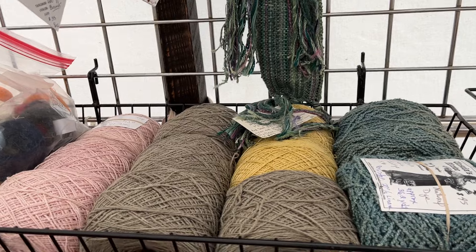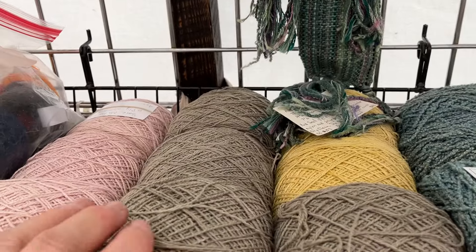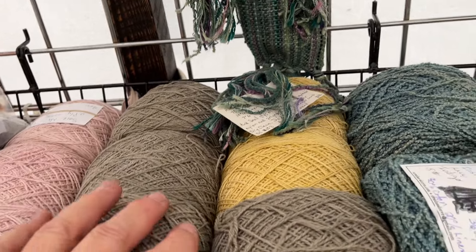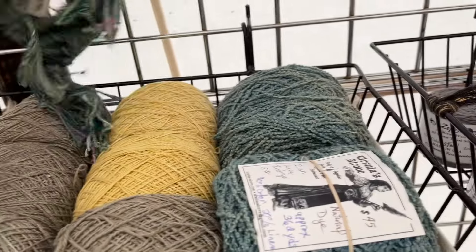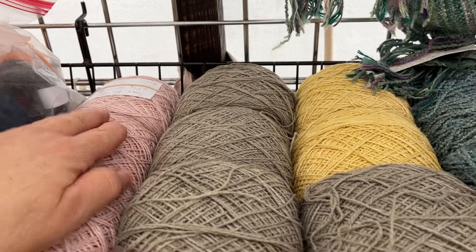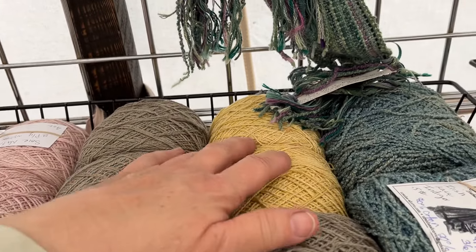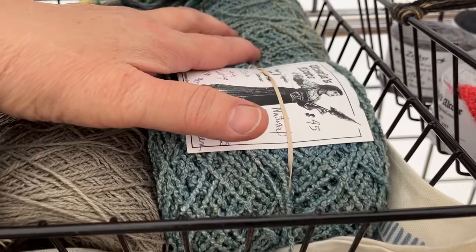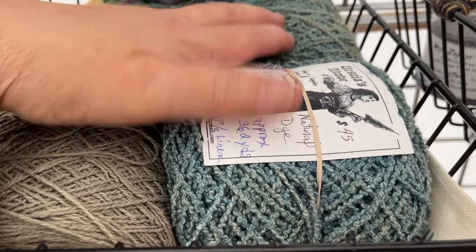I have a Swa natural — it's raw silk — and I've hand dyed it in natural colors. This is cochineal, this is oregano, this is rose. And this is a different yarn — it's an Irish lace and I dyed that in indigo.